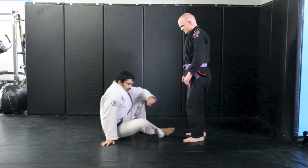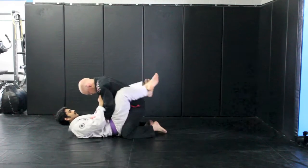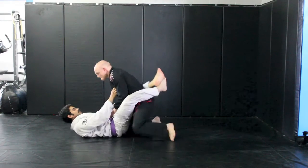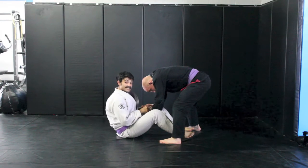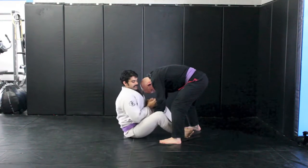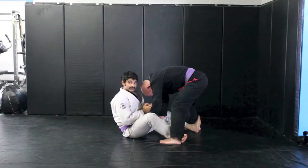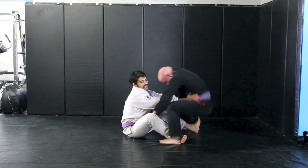I'm going to start in the guard and Jesse goes to stand up to pass. He breaks my guard, stands up and gets my feet to the ground. Notice that when my feet hit the ground my head and body are already up. Now I simply scoot in slightly, hook his ankles, then take both of my hands at his belt level and give him a good shove.